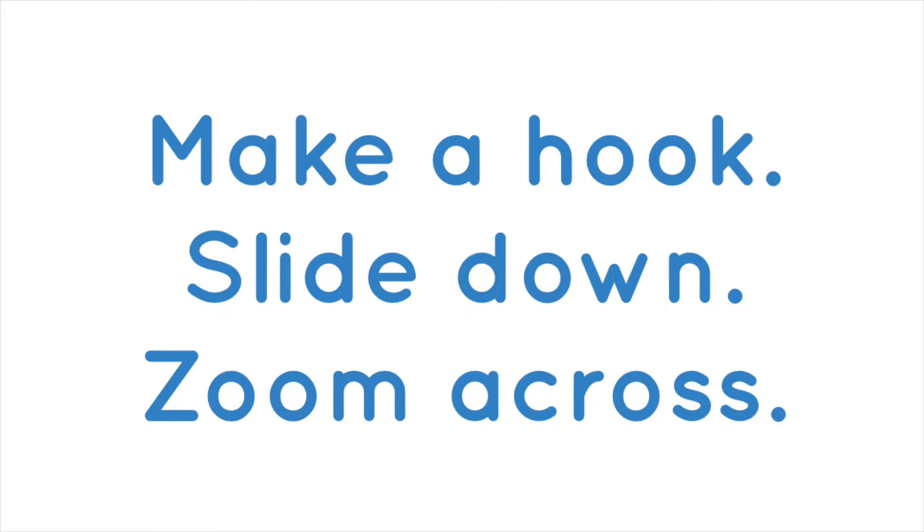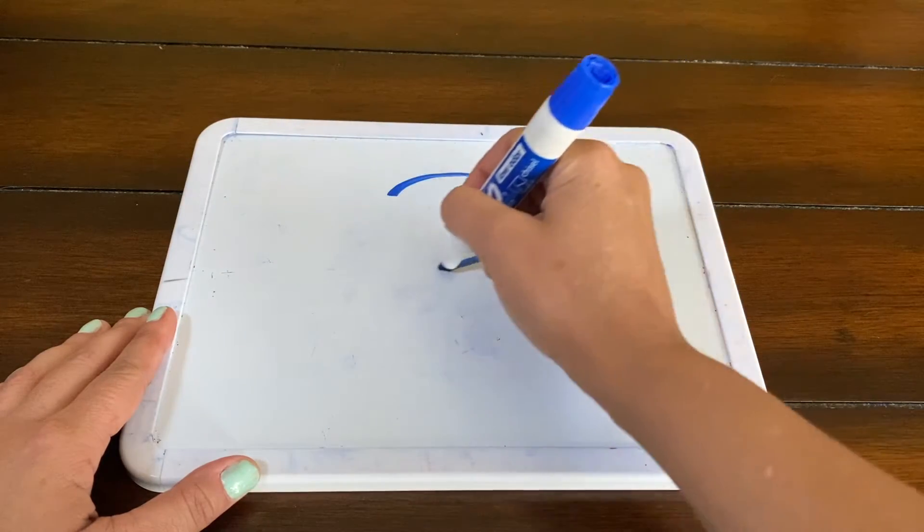Number three is pretty easy — it's going to be two steps. This may be an action word you're not familiar with: it is called 'make an ear.' When going clockwise, kind of like if you're making the letter B. So when you're making a three, you're going to make an ear, make an ear.